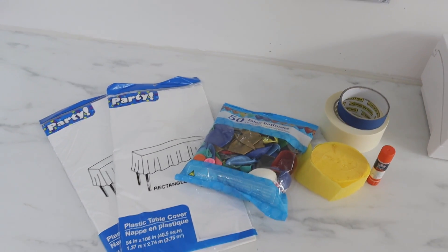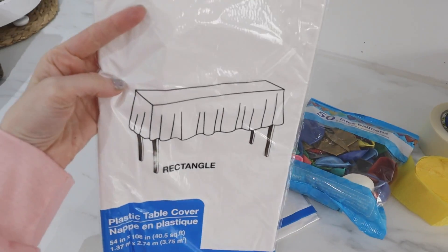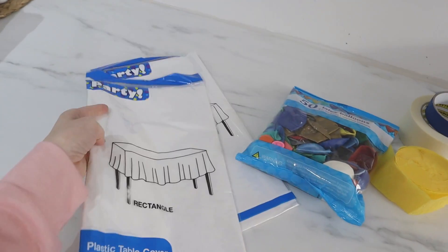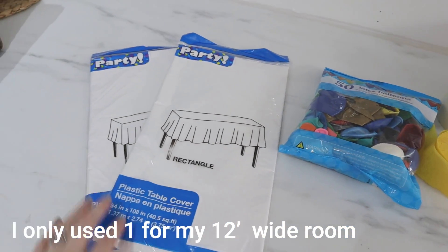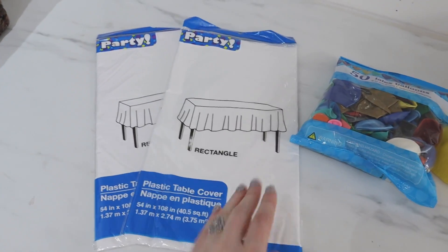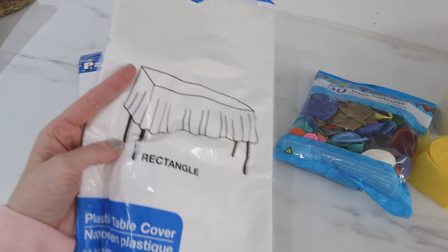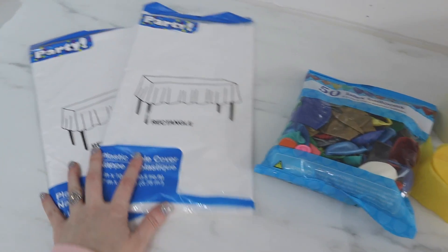First up are the supplies you're going to need. I have two of these white plastic tablecloths — you may only need one; it just depends on the size of your space. These are 108 inches long, so you can always cut these in half and then you'd have two out of one. We have a pretty big space so I just grabbed two just in case.